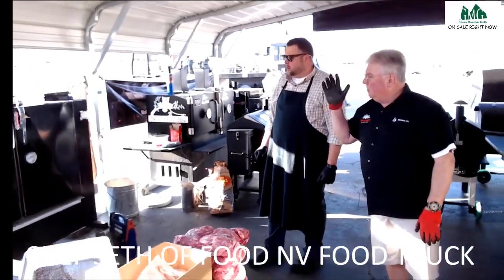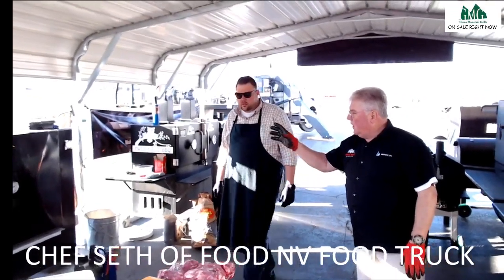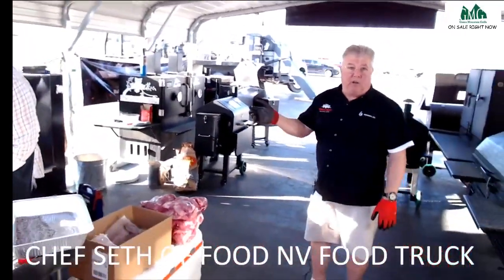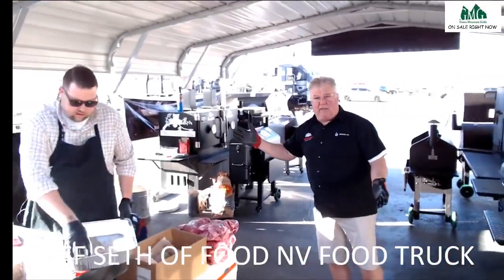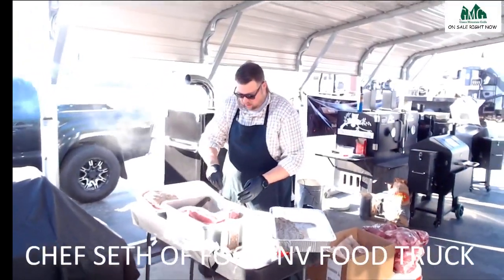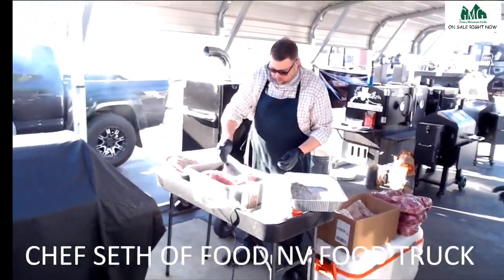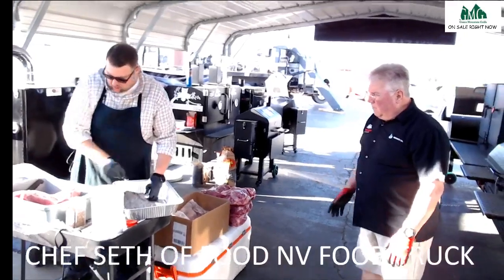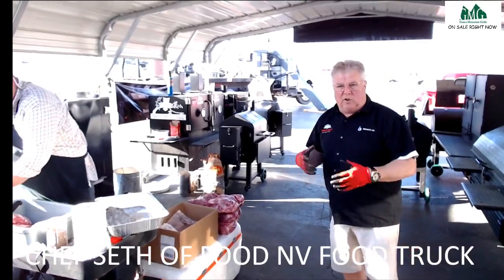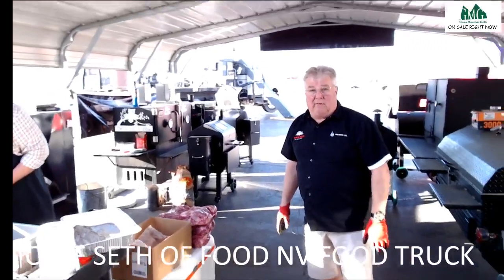You can literally get up at five o'clock in the morning, put your meat on, set your temperature, and check on it every two or three hours just to throw in your wood chunks and spritz. At five o'clock in the afternoon you're done. Steve set it at 240 — we'll start at 240, get real good smoke action on them for an hour, and then ramp up. A lot of times I cook anywhere from 285 to 315.